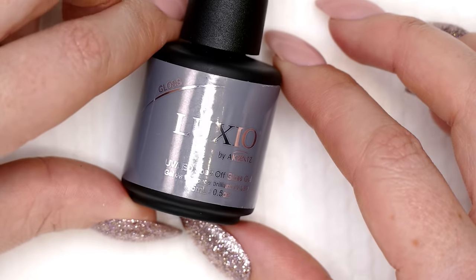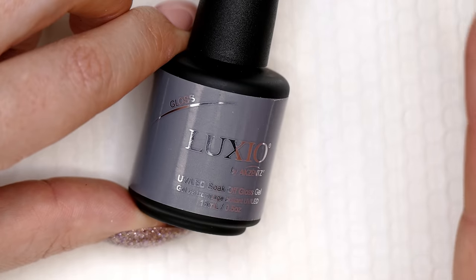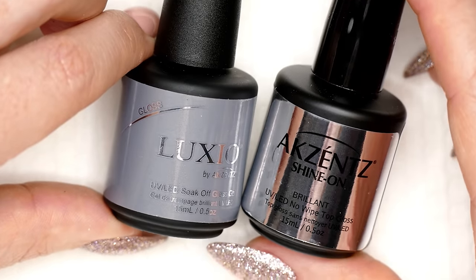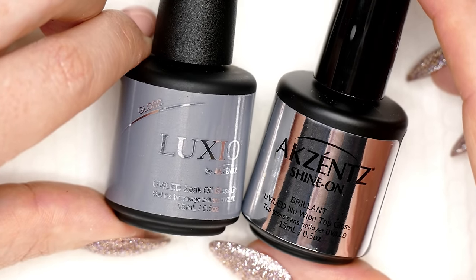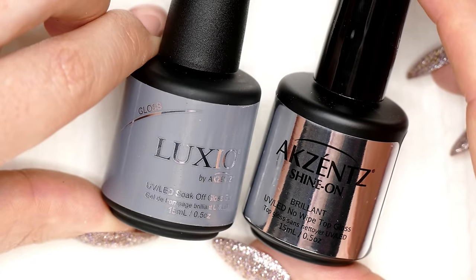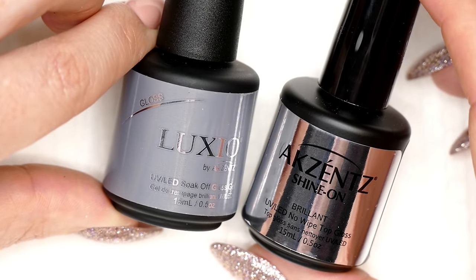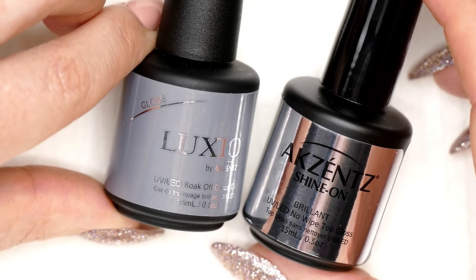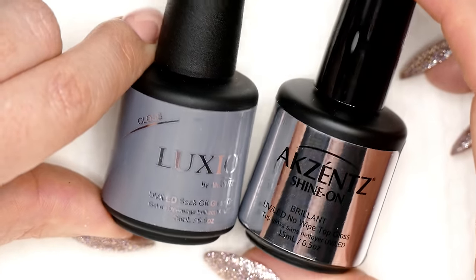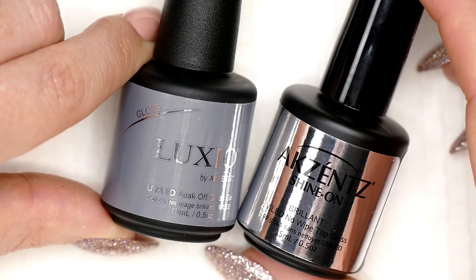As for top coats, the two main ones are Luxio Gloss — more or less a typical soak-off top coat that you cleanse after curing — and Accents Shine On. Shine On is probably the most popular Accents product. It's a no-cleanse top coat that can be used over any product in the Accents line. Some prefer Gloss because it's thicker, can be used for encapsulation, and doesn't get as hot. Shine On does have a heat spike, so there are pros and cons to each.